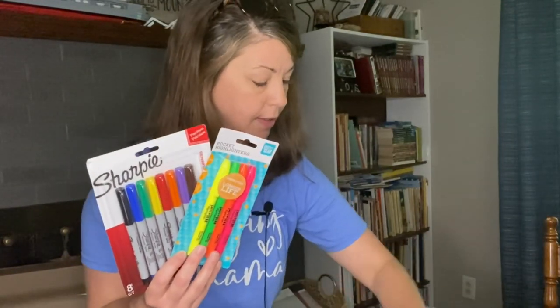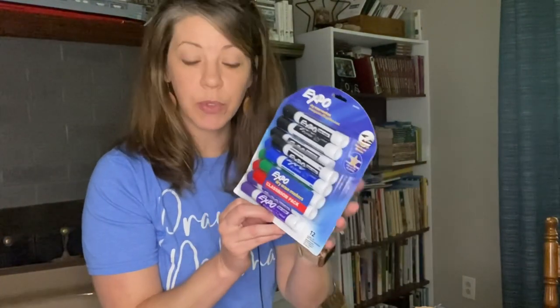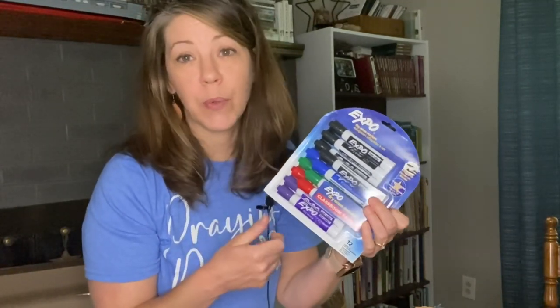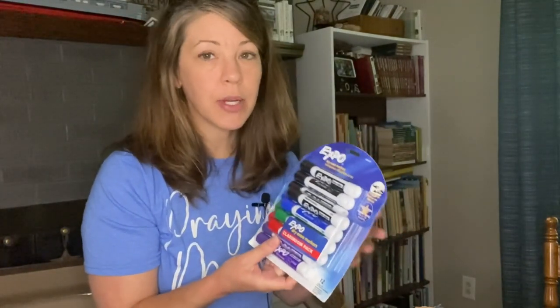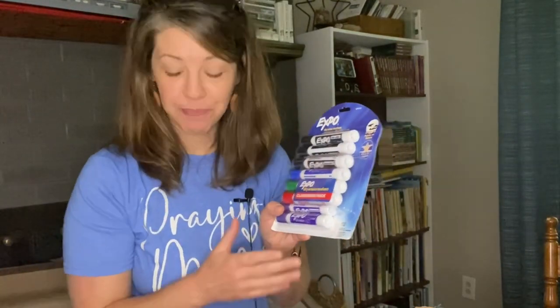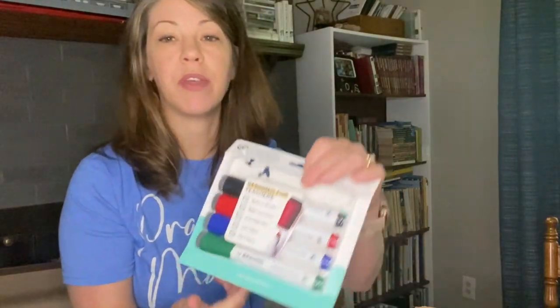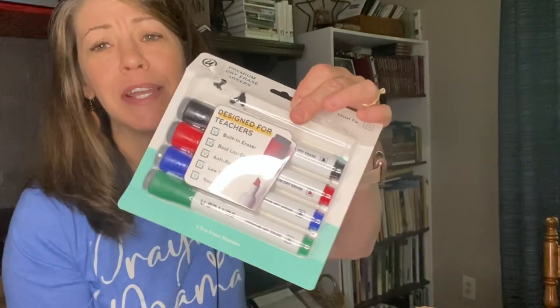I went ahead and got some more of these. I had my phone and was doing a price comparison right there in the store — if I got it at Walmart and the price was cheaper there, I went with Walmart. I also found some dry erase markers that were the cheaper ones, but they had an eraser on them.